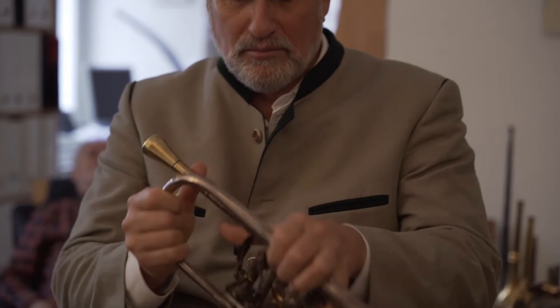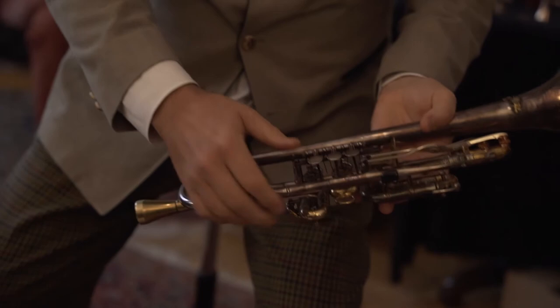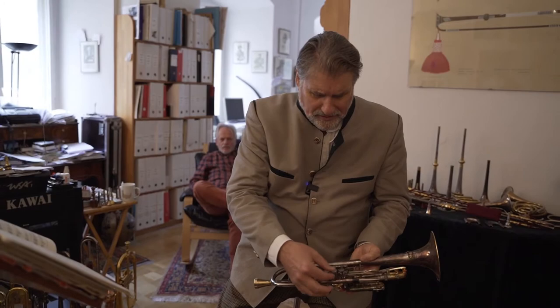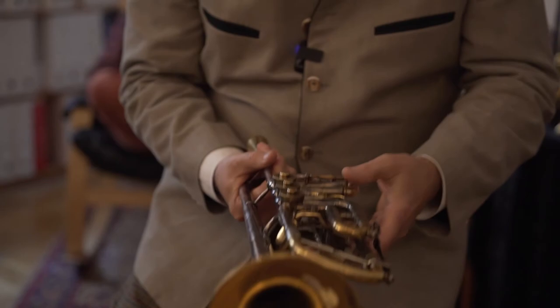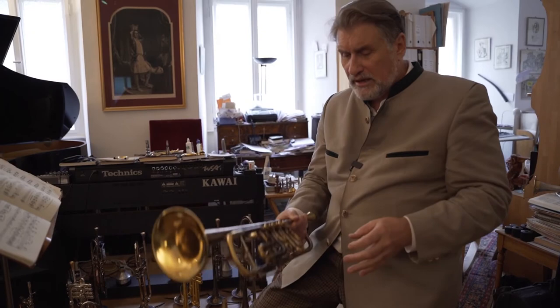You can see the rotary valve trumpet has valves that move very quickly. There's a lot of tubing extensions here that are really problematic, which makes the movement very quick, but what the Germans call anfällig — prone to dysfunction, it can screw up very easily. Because it's a very small mechanism you have a very quick turn, so you can play very fast with this instrument and it's very economical in movement. Technically it's more advanced than a piston valve, but a piston valve trumpet resonates better because the air always resonates on the metal through the instrument.